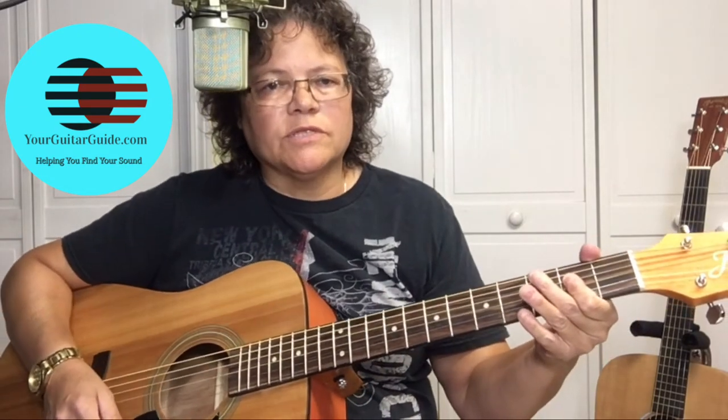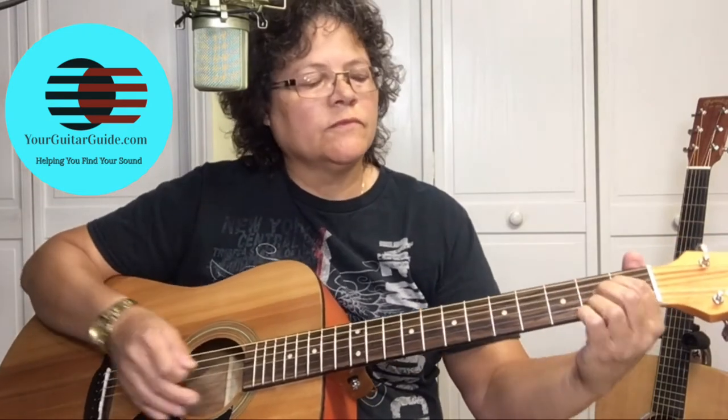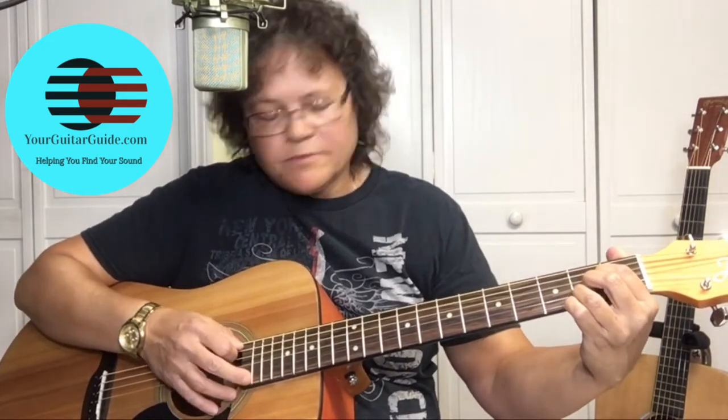Then we're going to go to the A chord. We're going to pick the A string and the E string. Fifth string, strum, sixth string, strum.